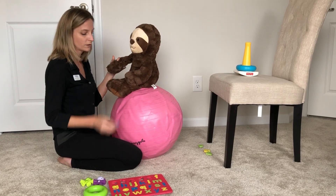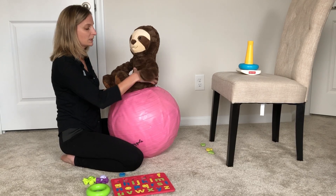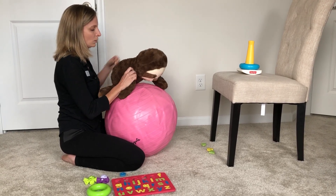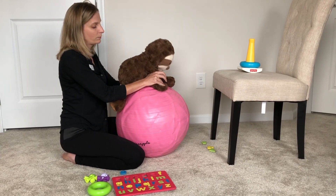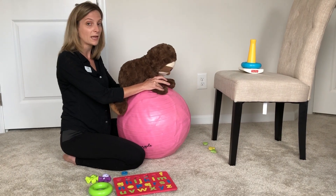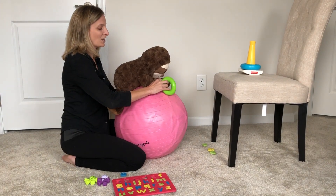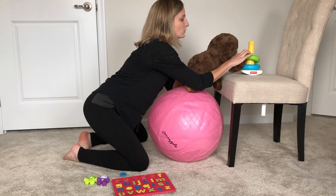Another thing you can do for eye-hand coordination is shifting their position so they're laying on their belly. When they're on the belly, you can do some light bounces that give a little bit of input to their hands and make them more aware of their hands. You can have a toy in front of them that they can reach forward to place onto the chair.